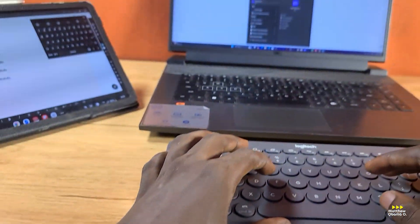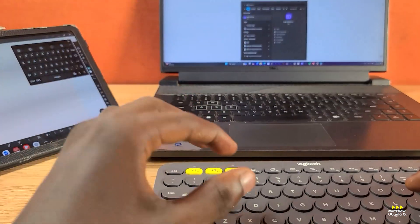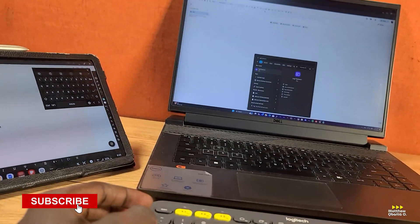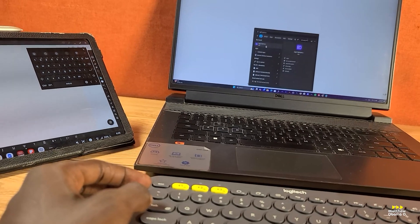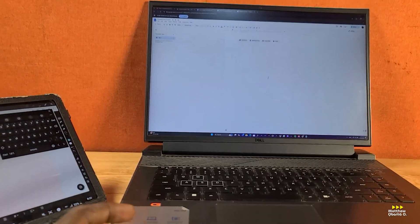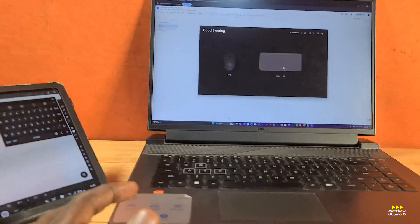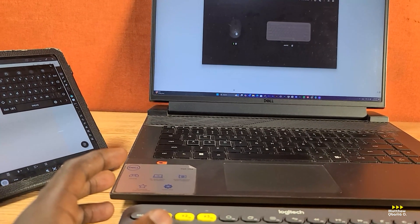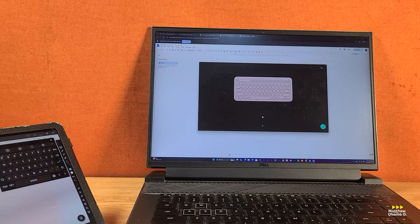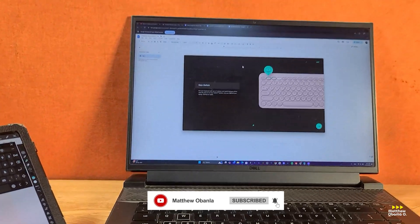There is a dedicated Logitech app I told you about. Logitech gives you the ability to have custom settings for your devices. I have the app — Logi Options Plus — logged in here. If you can see, it's loading. As you can see, it has identified and detected my two devices. Easy switch — as you can see here. That's basically the app functionality.